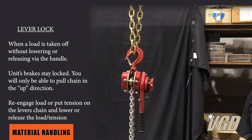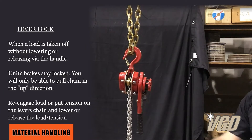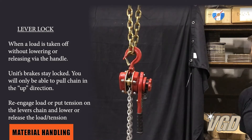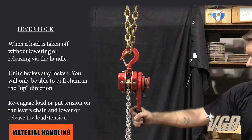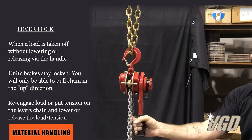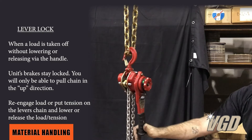This is a classic case, and we've had some lever hoists come back due to this problem. People lifting a load up — Gary is going to show you. He'll lift the load up. Now it's under tension, so the gears are engaged and the brake is set.